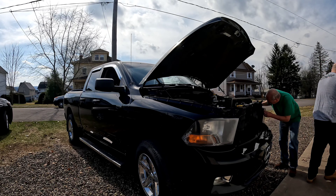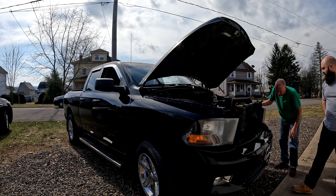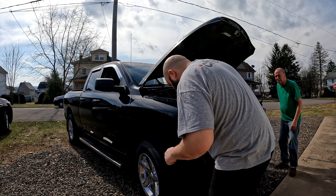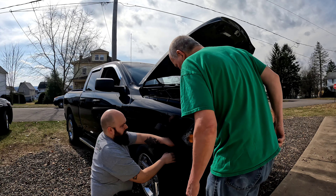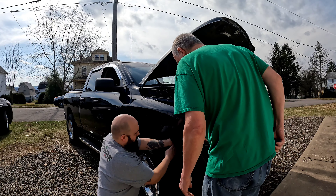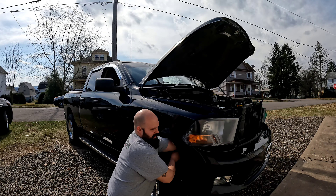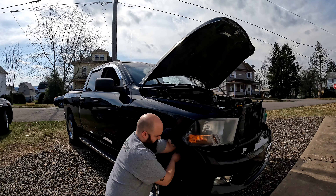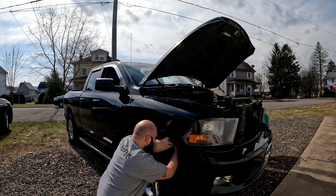I don't understand the caulk job. Unless they were getting moisture in them and then just decided to smear some stuff on there. Did you get inside on the access panel? You got it open? I'll get the gas in there.